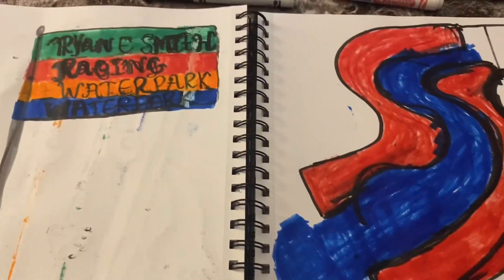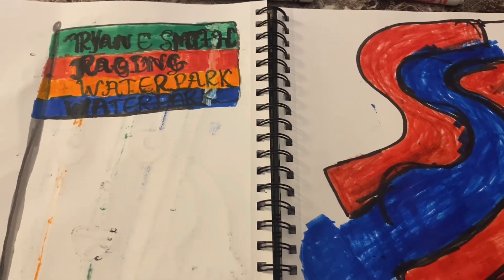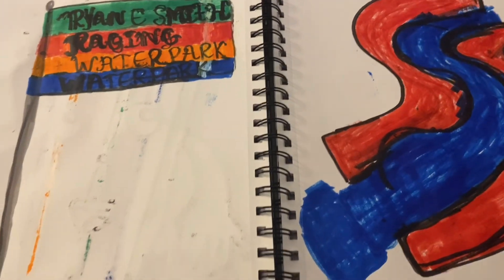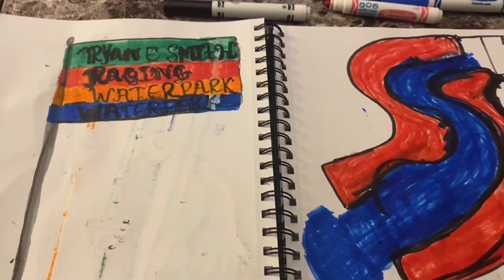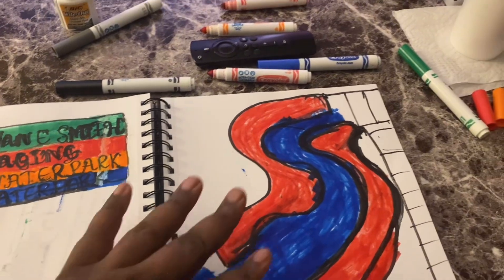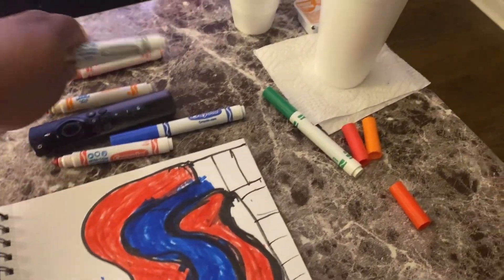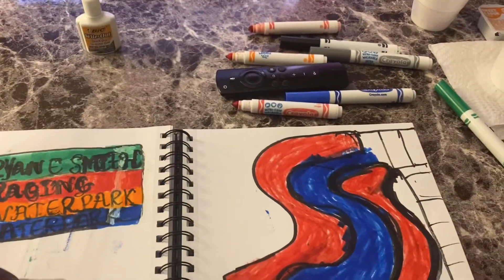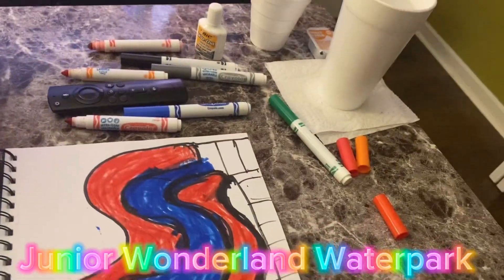And that's the other side of the water slide of the water park. I drew the whole Ryan E. Smith's Raging Water Water Park. Okay, there you go, fans. Action S streamers, I hope you enjoyed this video today. Either it'll be stairs or a ladder, but I'll go with stairs because it's a lot easier to go up. And I'll make that cool water park — Action S stream water park — and make the Junior Wonderland water park. That will be at my Junior Wonderland amusement park.